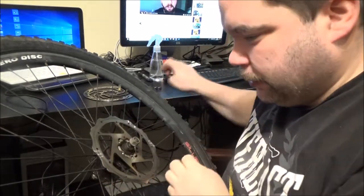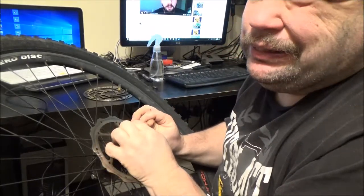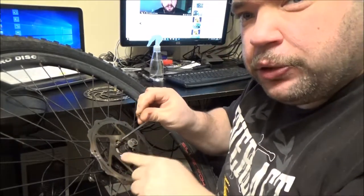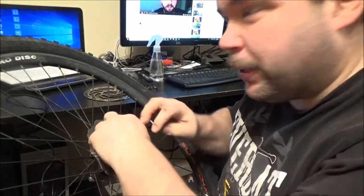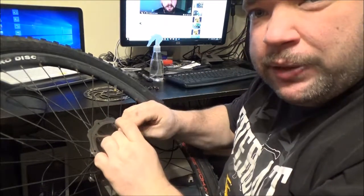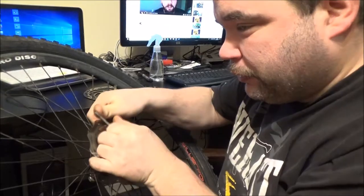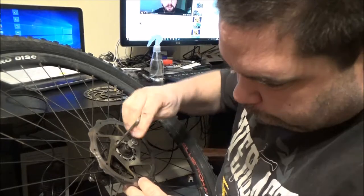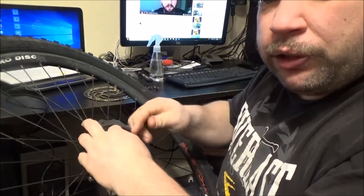All right, getting there, we've just got two more to go. Believe it or not, there is actually a torque spec for these, but I haven't got it and I don't have a torque wrench for it anyway. But I literally just crank them up as hard as I can by hand, and I've never had an issue. And they're thread locked, like I said.